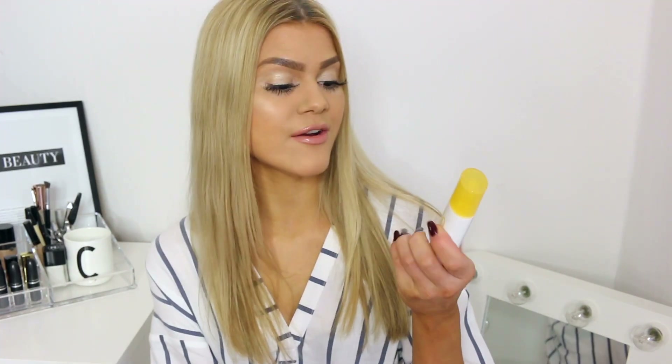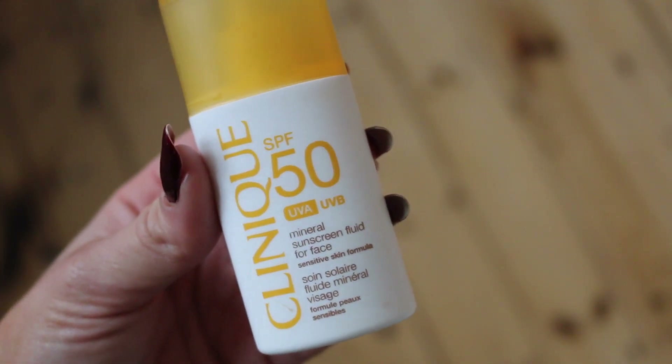Before moving into the makeup area, there are two skincare products I need to share with you. The first is the Clinique SPF 50 UVA UVB Mineral Sunscreen Fluid for Face. Really important — the face is so sensitive, especially when it comes to sun damage. I don't want any wrinkles or anything like that, so I take really good care of my face. It's a really nice light formula that's not too thick or heavy, and it's not too greasy either. I can actually apply foundation on top of it. It does leave a little bit of a white cast in photos, but considering it's SPF 50, I can handle that.